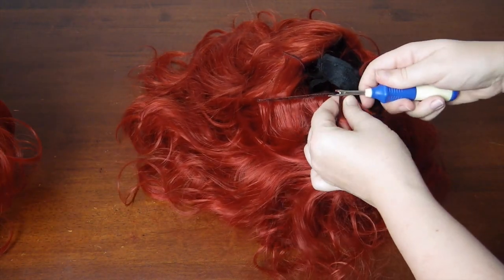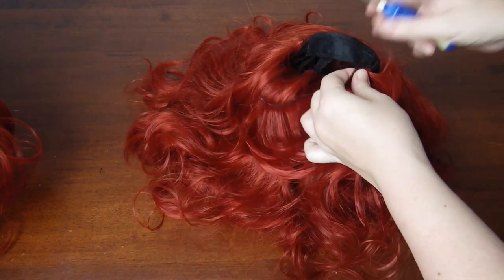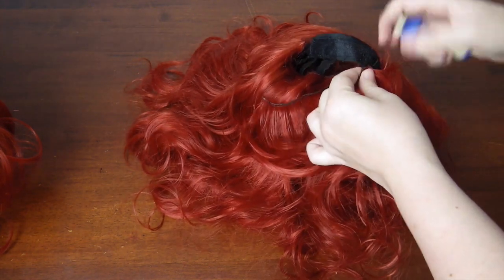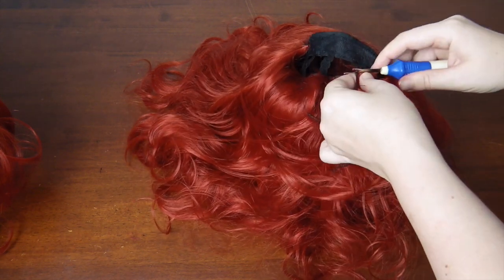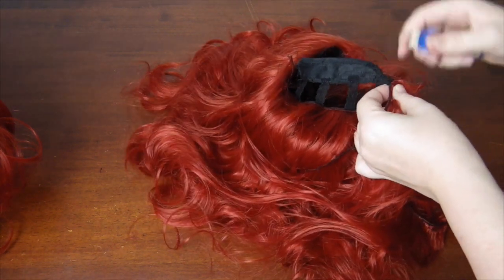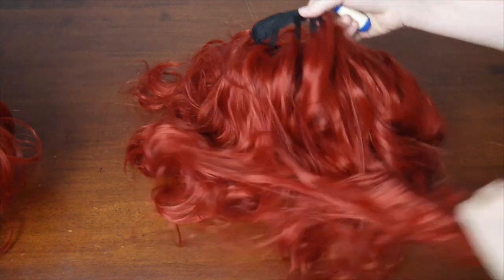Now the fun begins! Take your secondary wig and start unpicking the wefts. Make sure you're only unpicking the stitches holding the wefts to the elastic or the cap, not the stitches holding the fibres together, or the fibres themselves. I like to work from the bottom up, as that is the same direction I will be sewing them into the main wig.